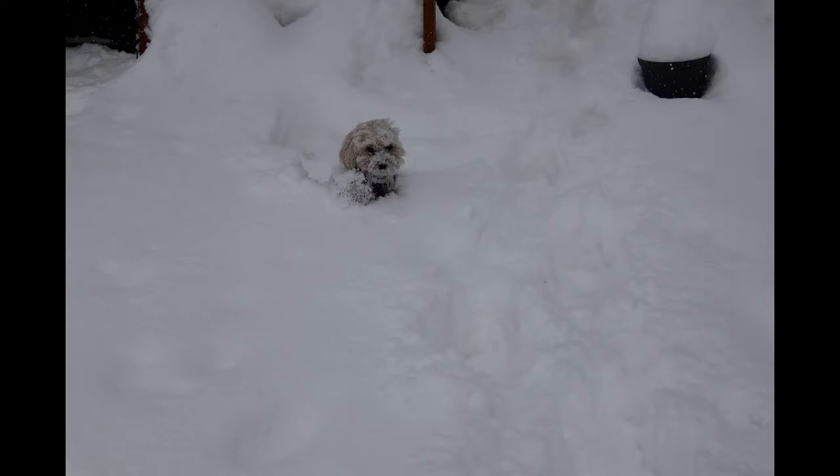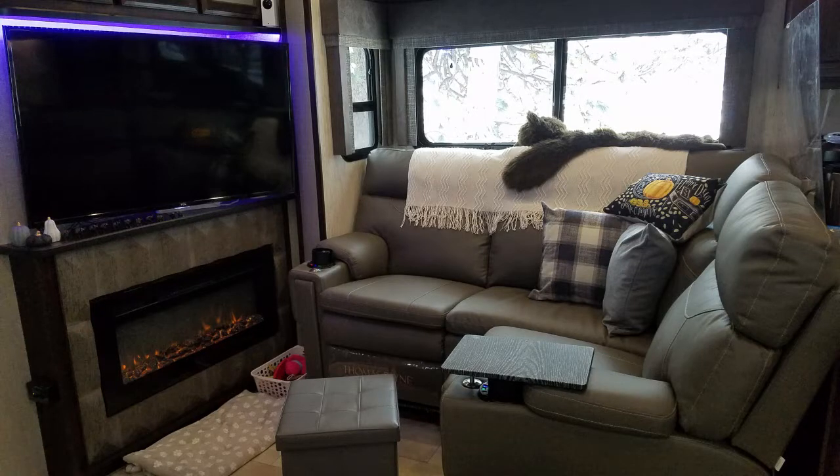There's just something about knowing that winter is coming that makes you want to ensure you're going to be warm and cozy all winter long in your RV. Now, while many of the newer RVs do come with fireplaces like ours did, there are other places in the RV — such as ours that has a toy hauler garage — that stays a bit cold. So I was very excited to try one of these in our toy hauler.